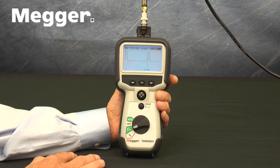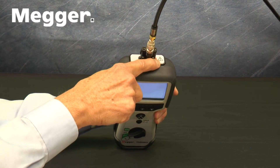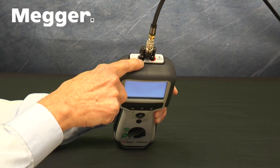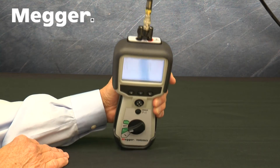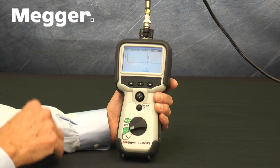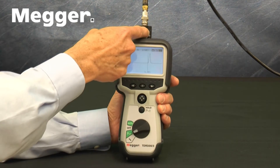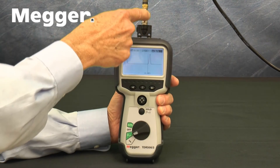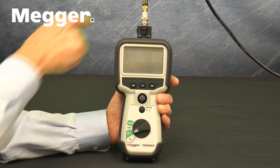Connections are made on the top of the set via two 4mm safety terminals. Some versions come with different connectors. The TDR500-3-CTV comes with double Banana-to-BNC and BNC-to-F adapters to allow connection to terminated coax.